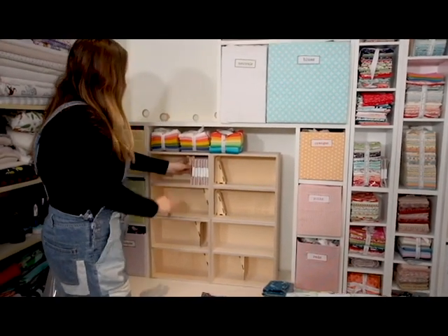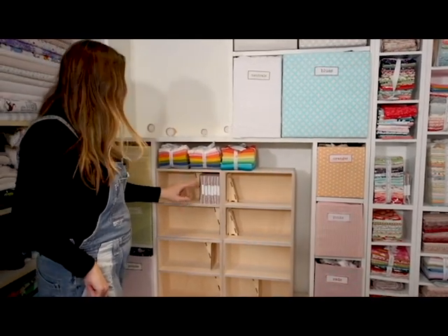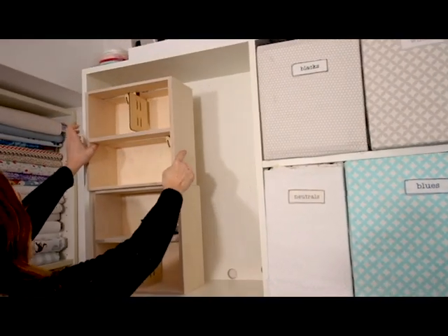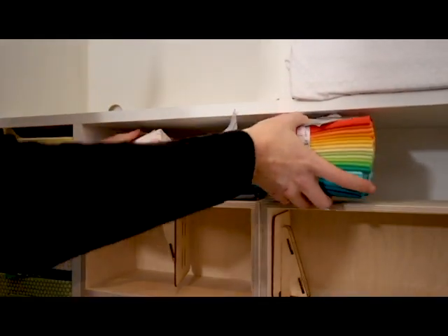This is perfect for charm squares — I love this for charm squares. Put them here and then put some bolts. This could be the fat quarter zone.